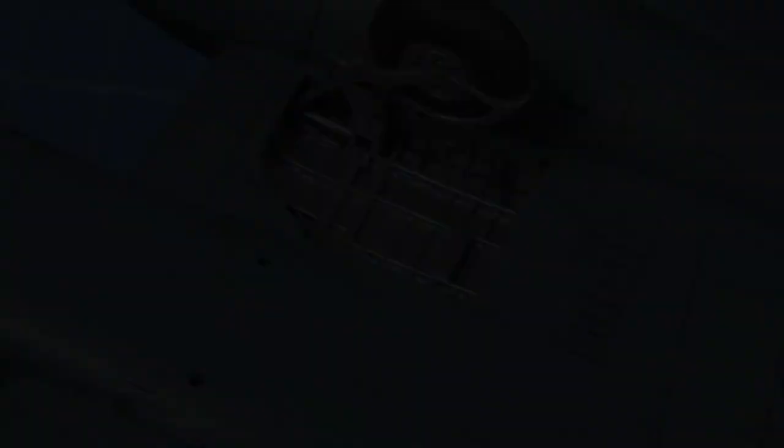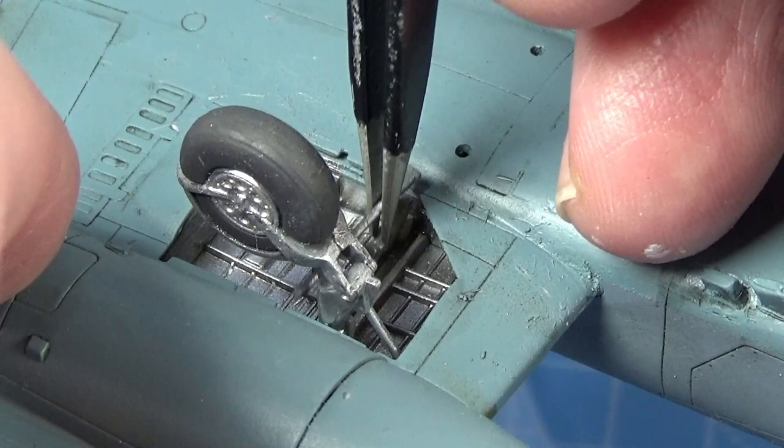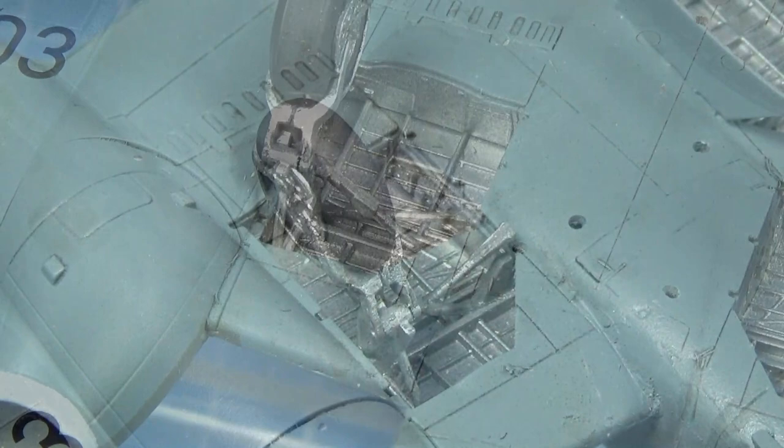Then this cross leg slots into the fuselage. This bit will support the door, and the other side connects up with the undercarriage leg. Now I can start putting in the gear doors. These have little tabs — they sit in and then they just sort of nuzzle up against the arm that's there.